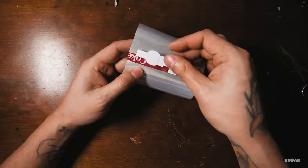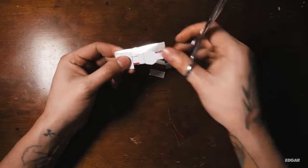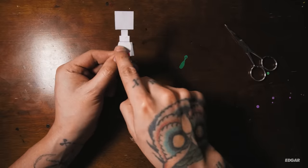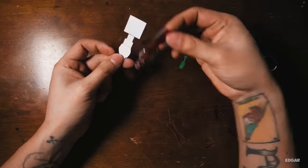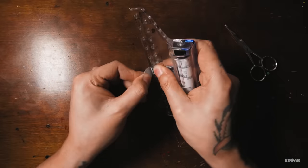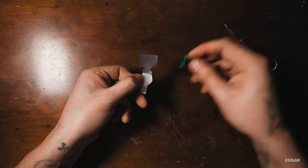Tape the template onto the can — this will hold it in place to make cutting easier. While holding the template and the aluminum in place, make a soft bend on the dotted line. I use the edge of my ruler to make a straight bend.